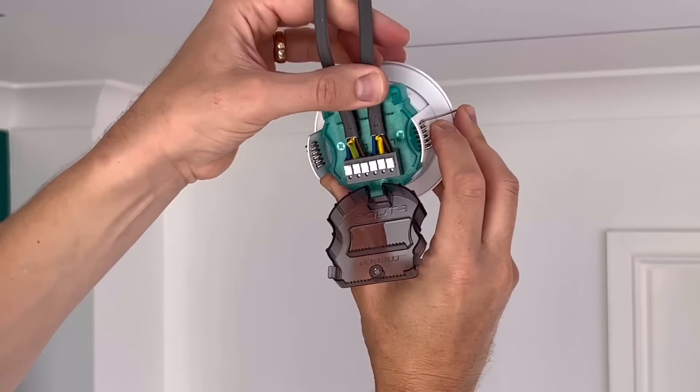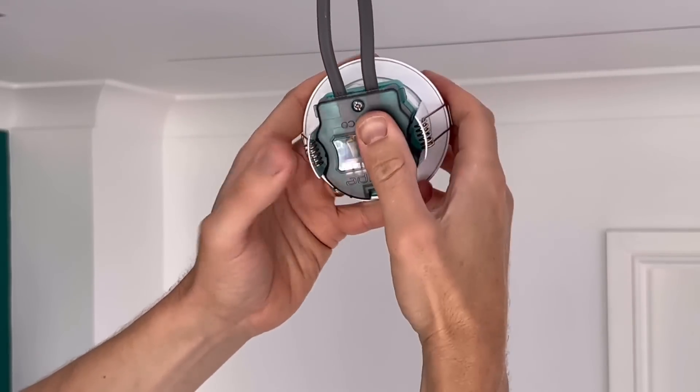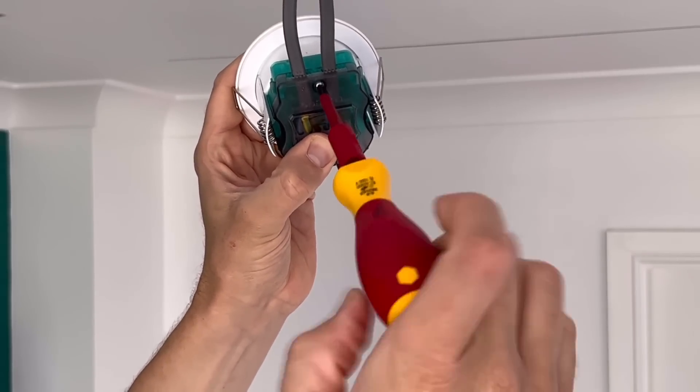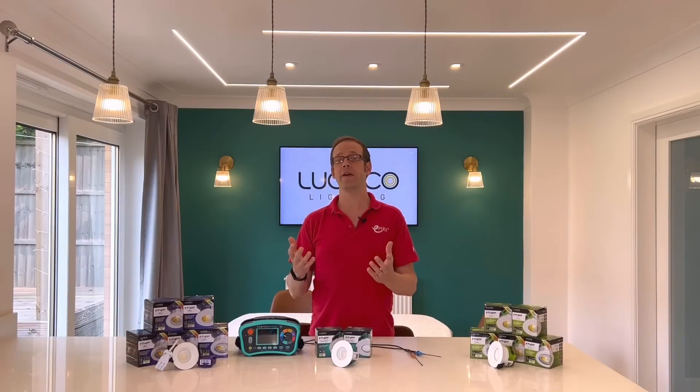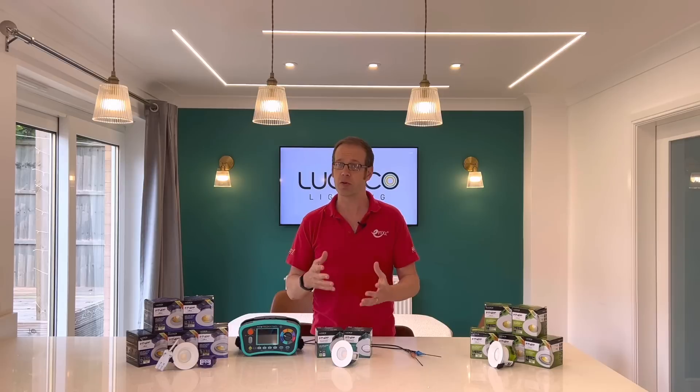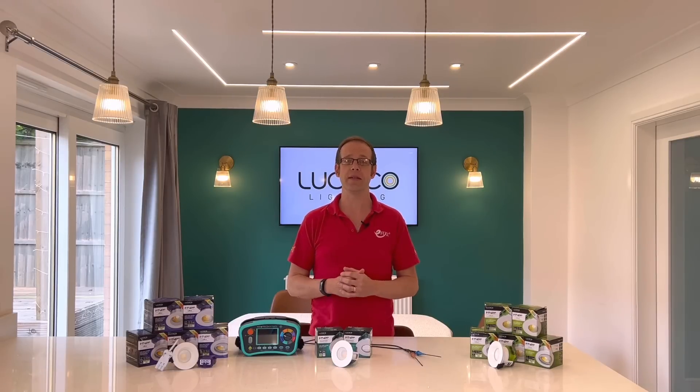If you're connecting the fittings to 1.5mm twin and CPC cable, the lid clamps closed and there's no reason to do up the screw unless you just like the added reassurance. If the lighting circuit is fed in 2.5mm instead — maybe to overcome volt drop or a high impedance on a long circuit — then the screw must be done up to ensure it's properly secured.